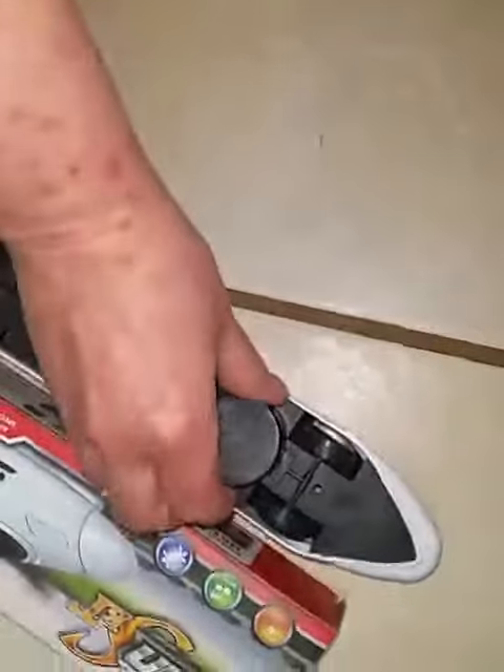Hi, today we're reviewing this train set. What this is is a 3D light train set, as you can see on the box. This is just a plastic train.